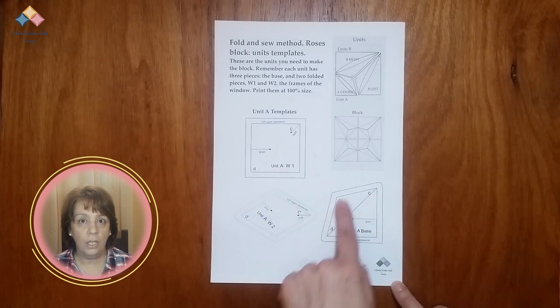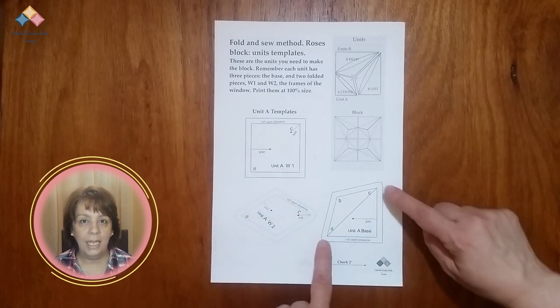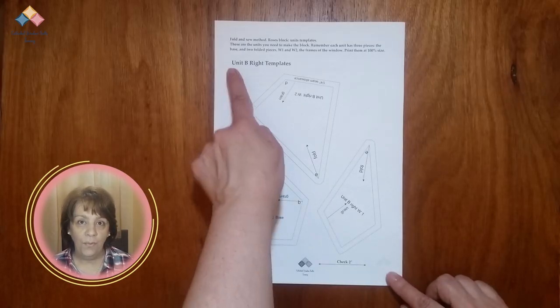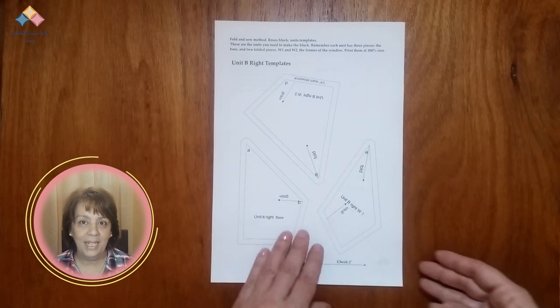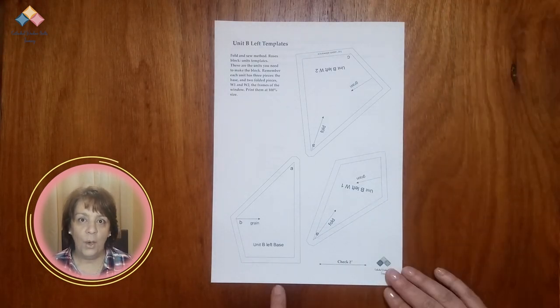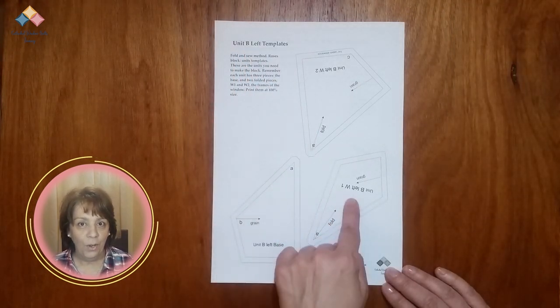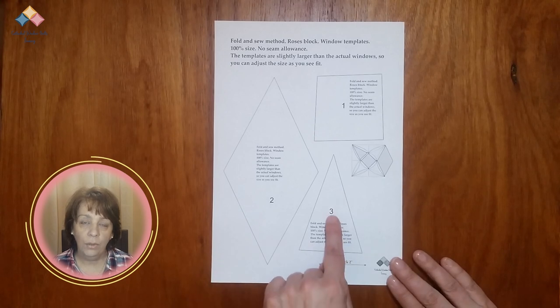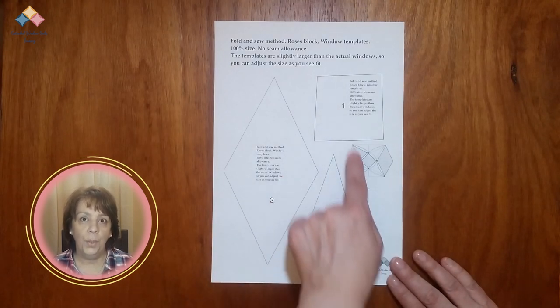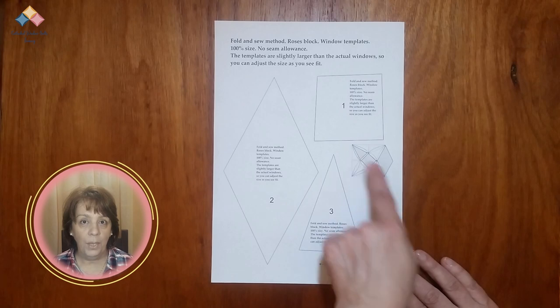The first sheet will have the templates to cut unit A — the base of the units and templates W1 and W2 for the folded pieces. On the second sheet, you will find the templates for unit B-wide — the base of the unit and templates W1 and W2 for the folded pieces. On the third, you have all the templates for the B-left unit. On the fourth sheet, you have the window templates to cut without seam allowance. You will use the numbers of each template when you make the project.